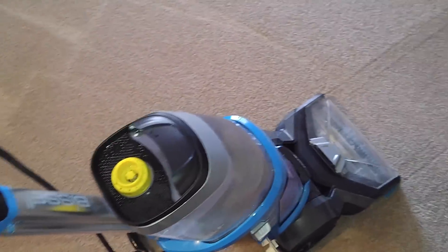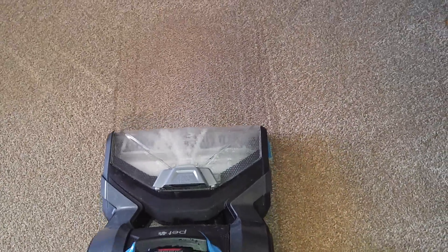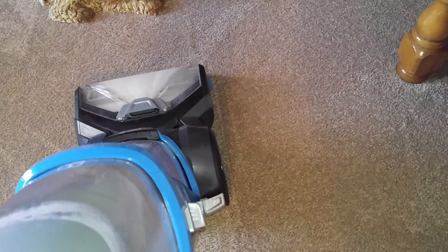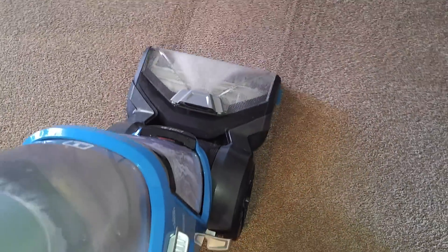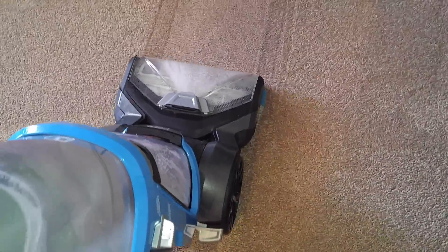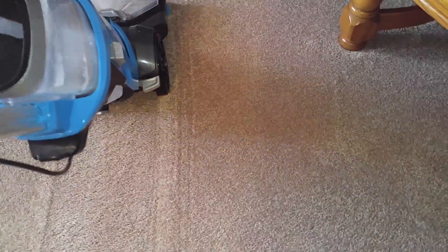I'm going to pull the trigger. You can see it's putting down a lot more solution than it was. And now the stain is gone. That's proof right there that if you have a deep setting stain, you do have to use the deep clean to get it out, because Express Clean mode does not hardly put down any water at all.